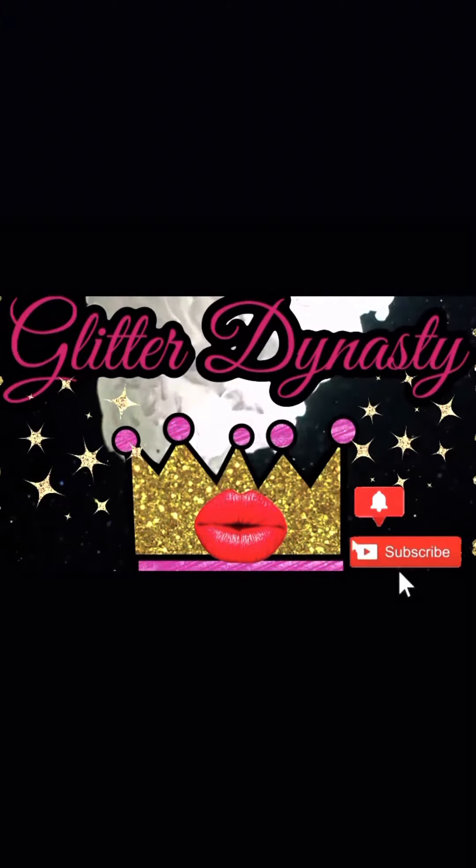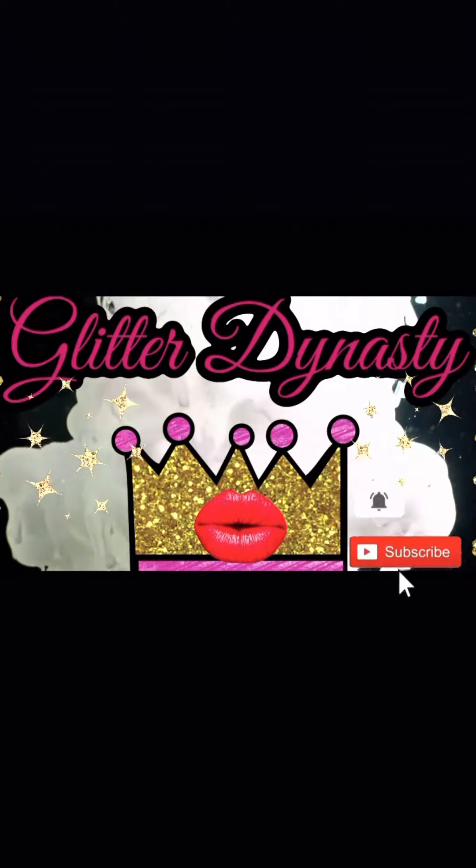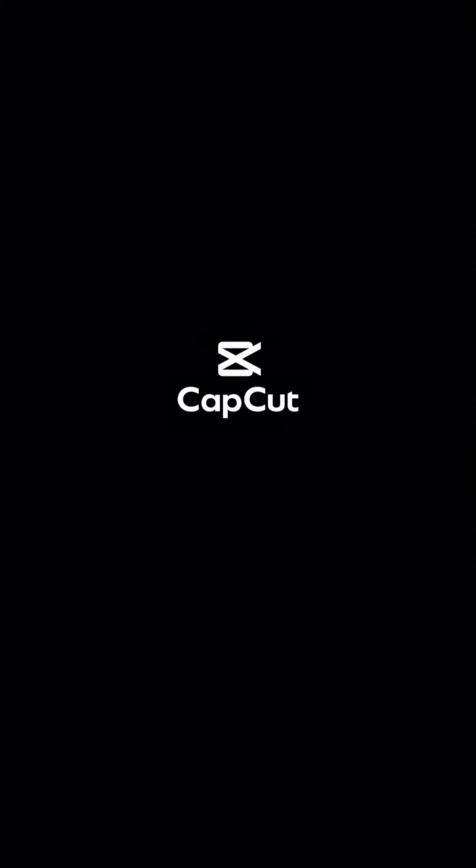Here is the finished product — she loves it! She didn't want to show her beautiful face, but her hair is all that needs to be seen anyway. Guys, hope you like, comment, and subscribe, and I will see you again.